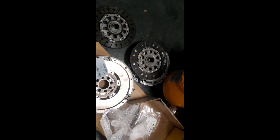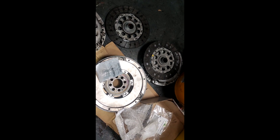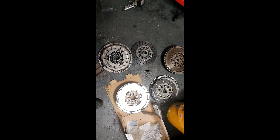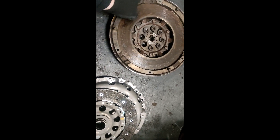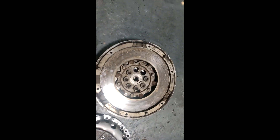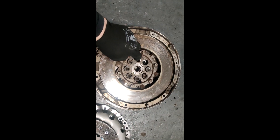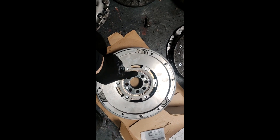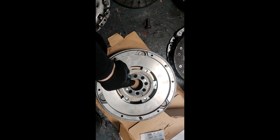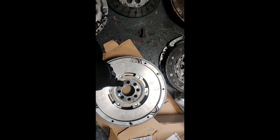I'll put part numbers and lists in the description so you can find the parts yourself. As a comparison — new versus old. As you can see, the bolts are much shorter on the old one because they only hold the back piece on. This is a stronger flywheel because the bolts go through two surfaces, and this is a 5-speed flywheel.